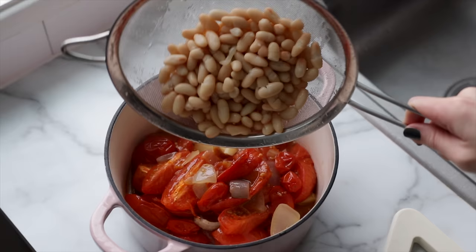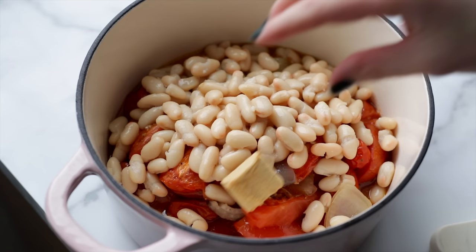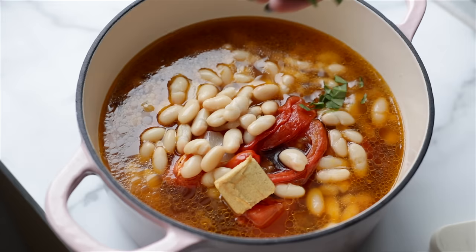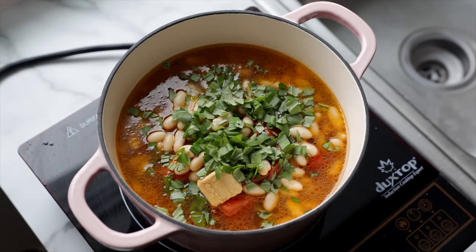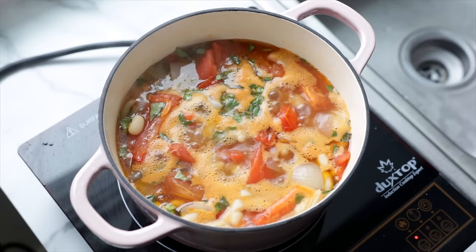That's how I traditionally make it, but this time, to make it a little more budget friendly and to boost the protein content, I instead used a can of white beans. These serve a similar purpose of thickening the soup, but the result is a little less rich and velvety than with the cashew cream — still delicious though. I also added veggie broth and a chicken-style bouillon cube to boost the umami, then plenty of freshly chopped basil. You can also add some oregano or thyme if you like. Bring that up to a gentle simmer and then it's time to puree the soup.